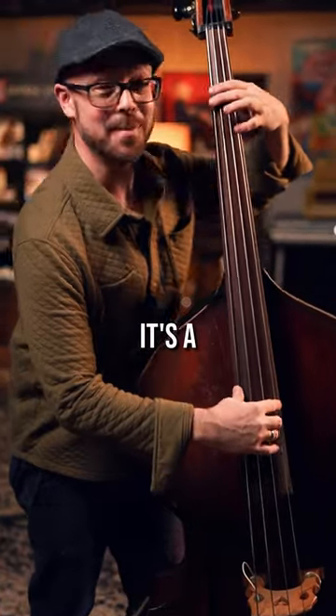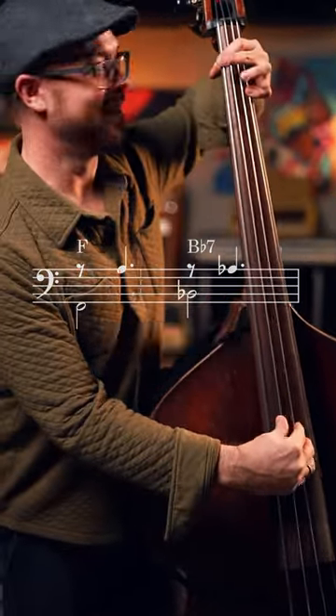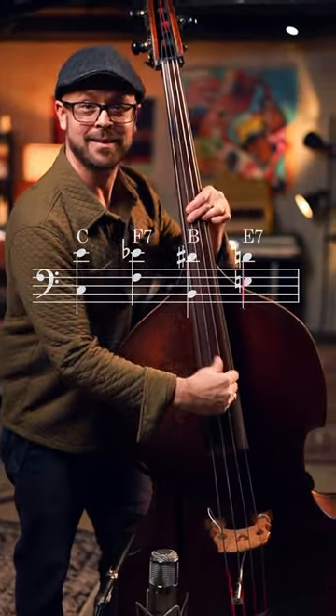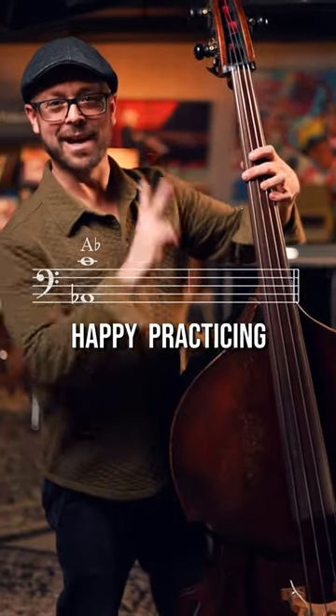It's a major tenth, minor seventh, major tenth, minor seventh. You can do this all over the instrument. Happy practicing — peace.